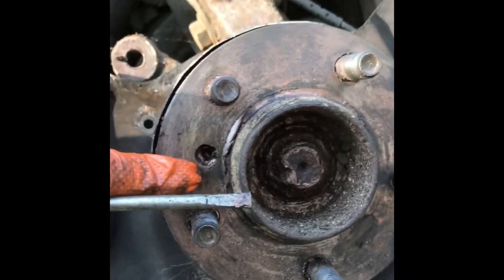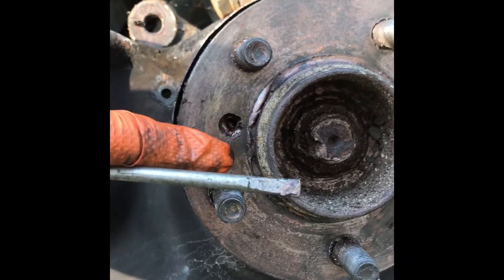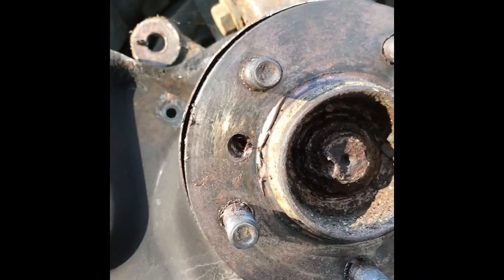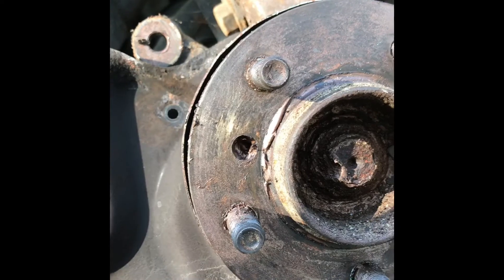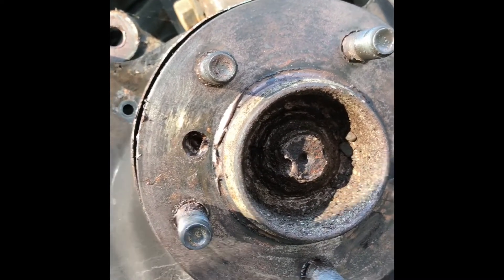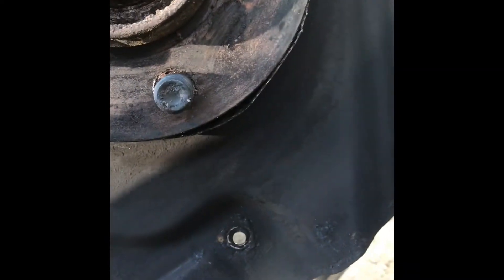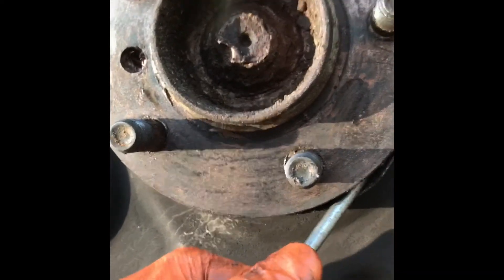So I think what it was is the stud of this fixing - when it sheared off, it's just over time come undone. As the tension went, once you cut the end of the head off a screw or bolt it's a lot easier to undo. And it's just fallen inside and been rattling around.